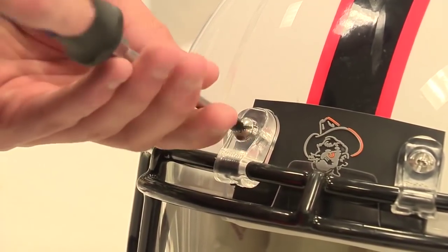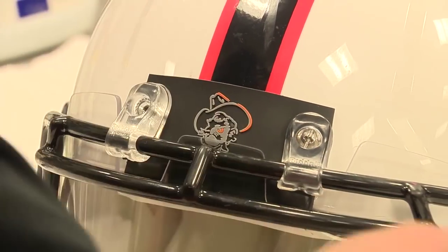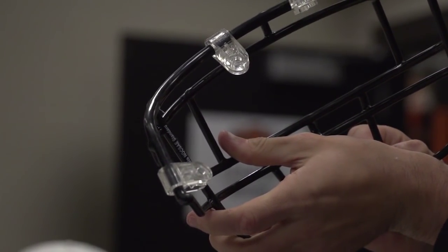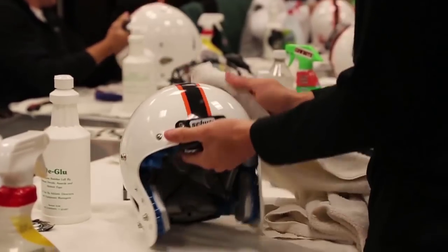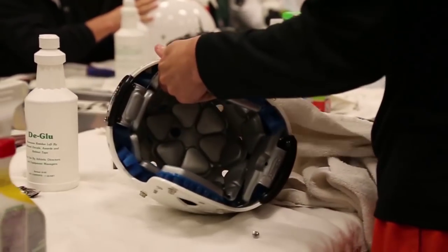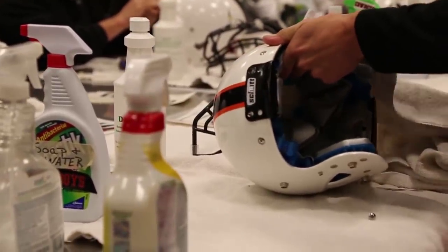The helmet we wore against Kansas State, we're breaking it down and getting it ready for the homecoming game against Kansas. By doing that, we'll take the face mask off, we'll pull off all the old decals, the shell will be cleaned, the parts of the helmet will be cleaned, and then it'll be time to move on to the buffing and polishing phase of the helmet.